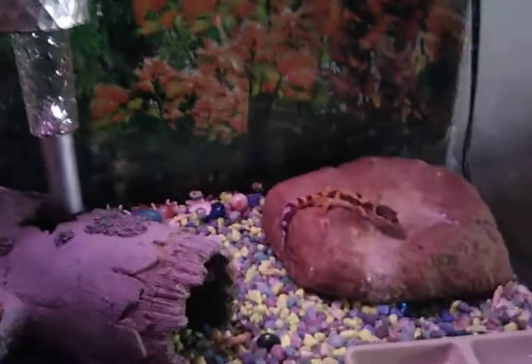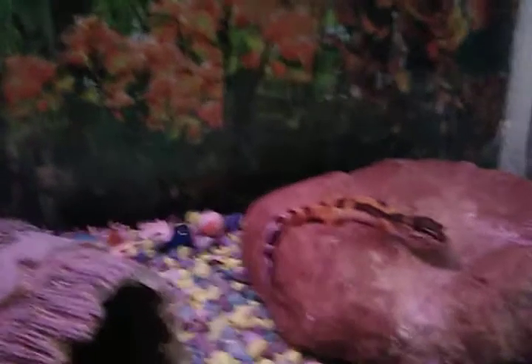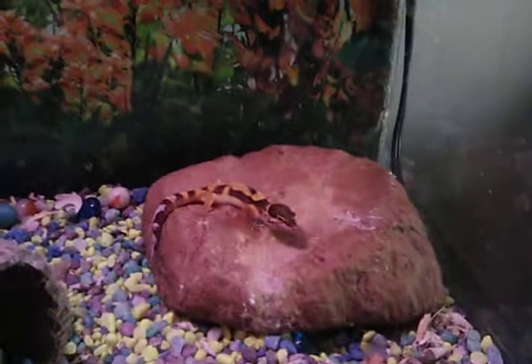What's up guys? We're gonna do something a little different today. We're gonna introduce you to our little baby leopard gecko. Very good water, calcium dish, little heat rock, also have a heat mat, and a couple little hides.